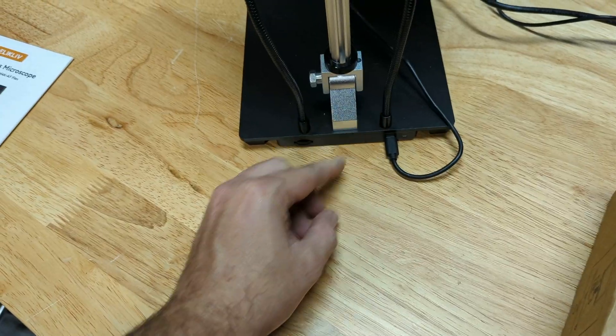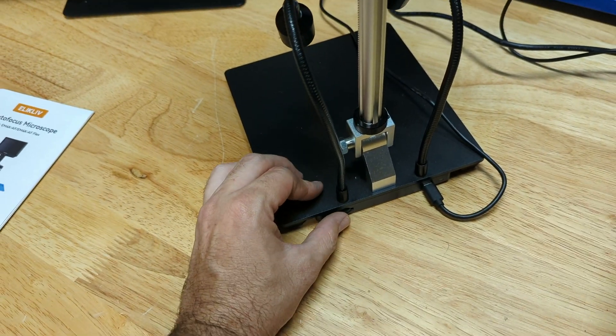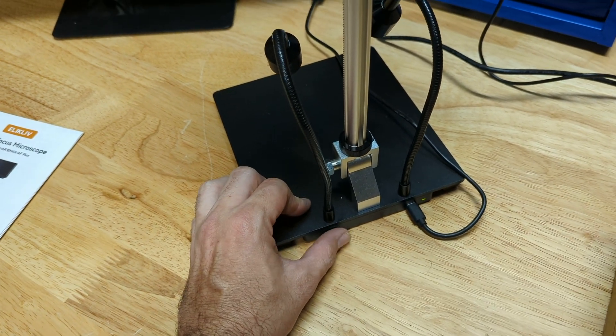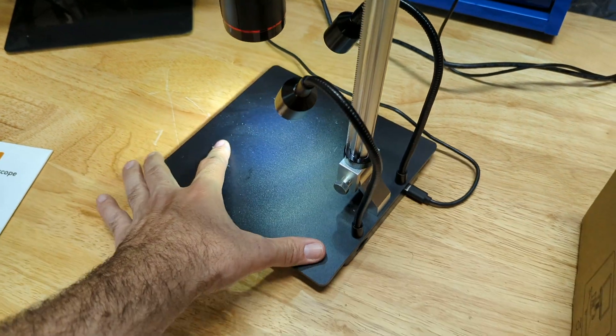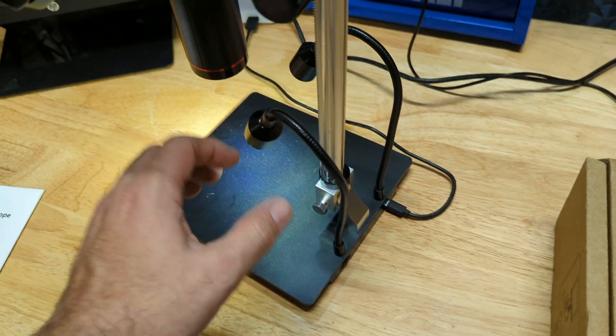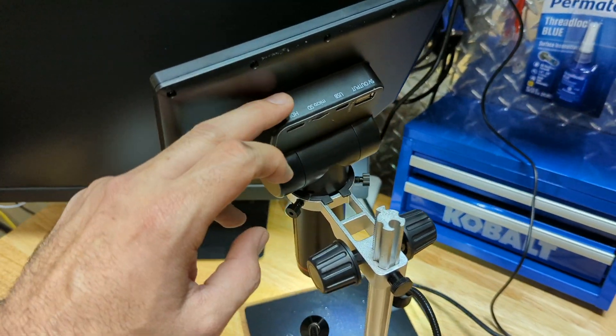Once you plug that in, nothing's really going to happen at first — you use this dial to turn on the lights. You can see the green light just came on, and as you keep turning, the lights get brighter and brighter. You can adjust the brightness, so if you need to dim it lower you can do that as well. That's a very nice feature.